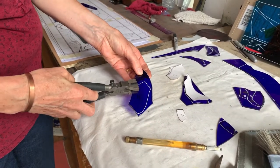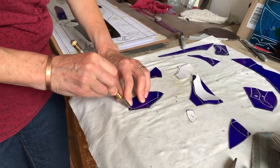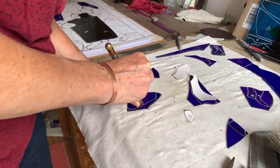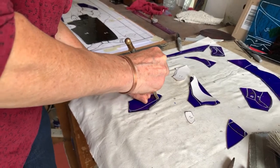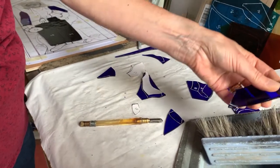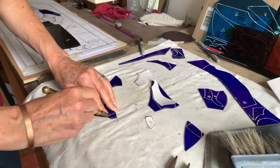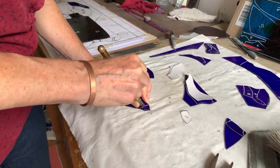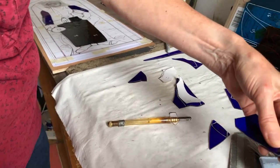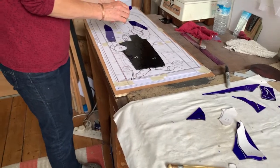Put pressure on the glass, pull the glass off — usually it follows the line. And then I start building up the pattern.